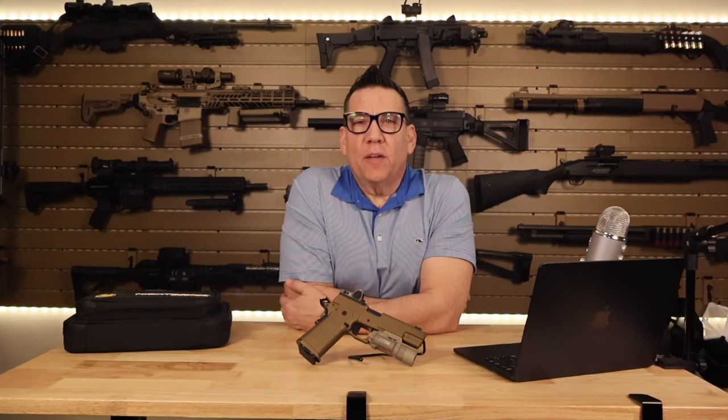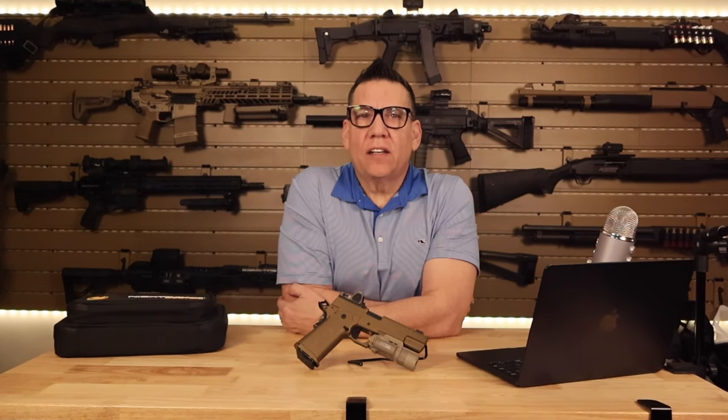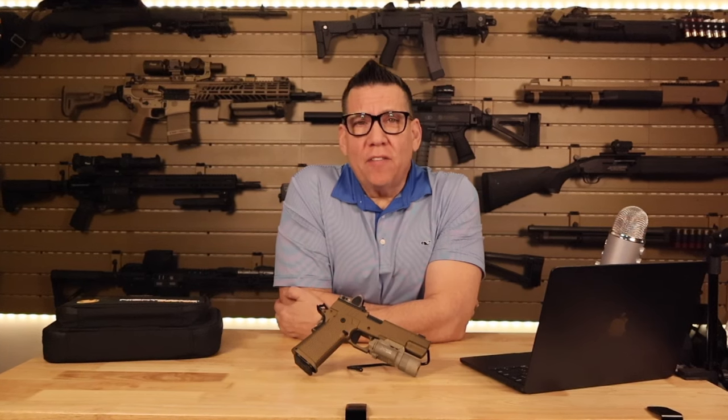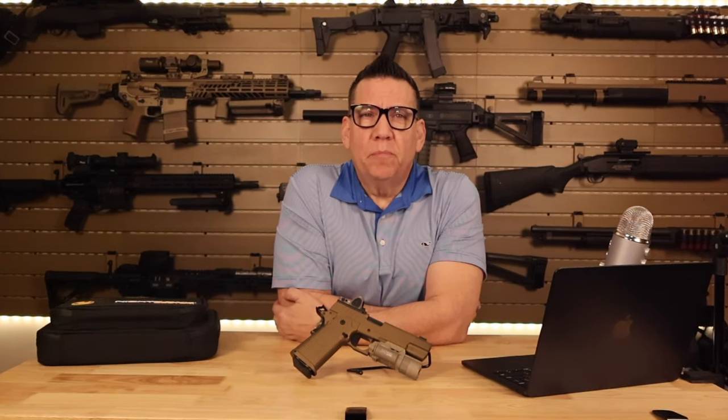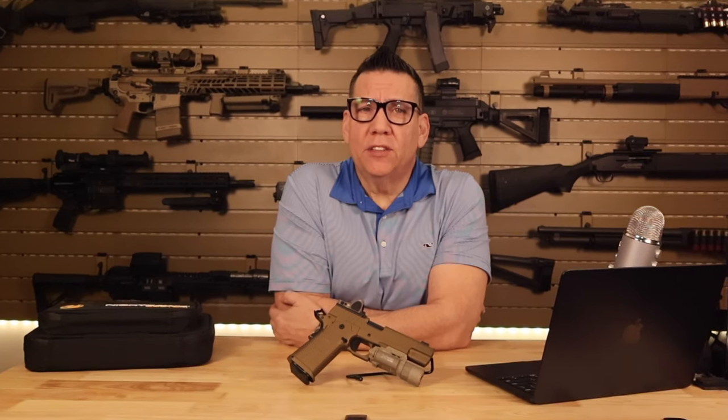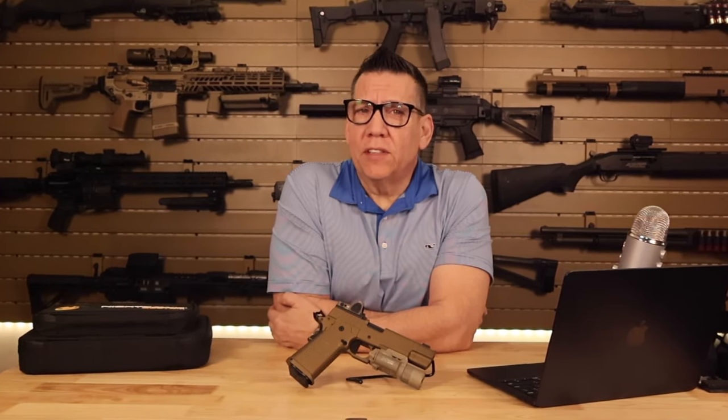What's going on everyone, Razer MP here, and today we're diving into the exceptional world of the Nighthawk Customs Firehawk in 9mm, specifically in the striking flat dark earth finish. But before we jump in, don't forget to like, share, and subscribe to the channel — your support helps us continue to bring you detailed reviews like this one.